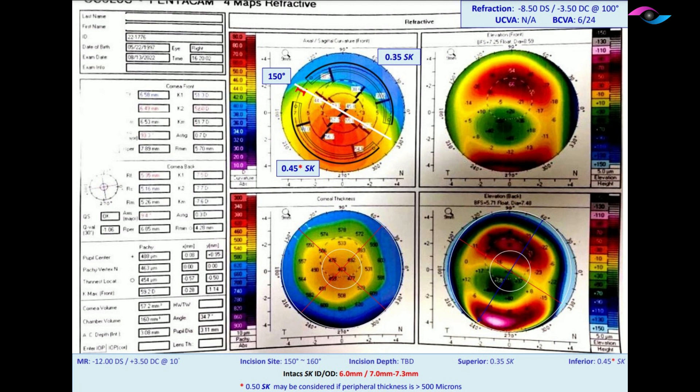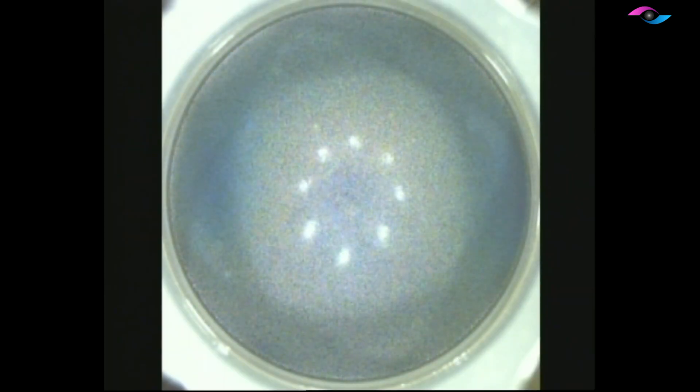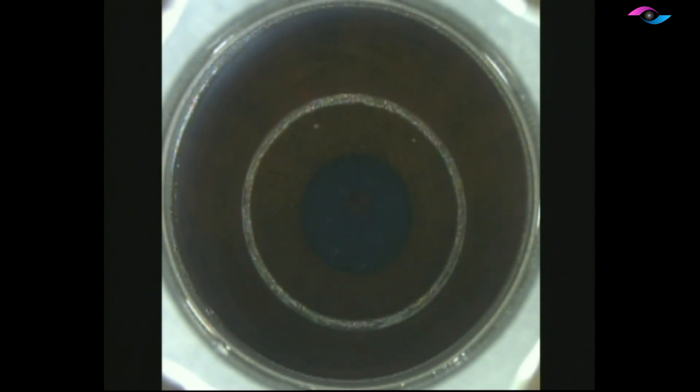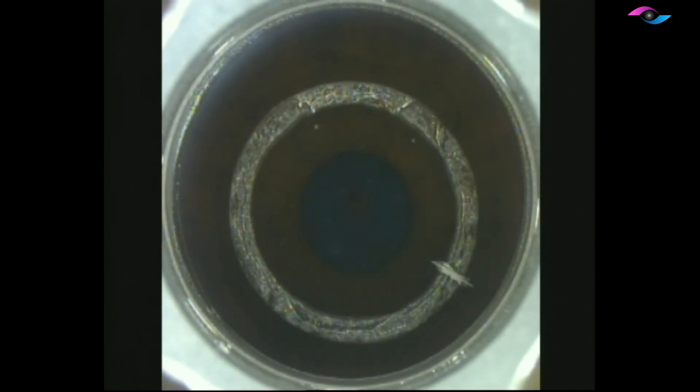By placing INTACS, we just want to regularize the cornea and hopefully decrease the refractive error. We are now docking at the femtosecond laser — this is the INTACS channel which we are going to create using the femtosecond laser. We can see these channels are being created at a predetermined depth, and the minimal corneal thickness needs to be 400 microns.